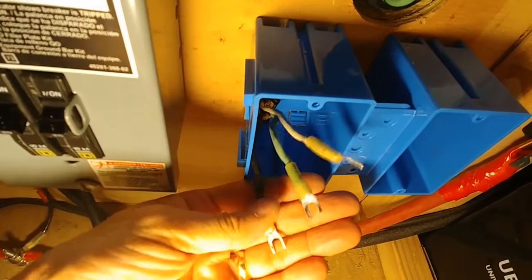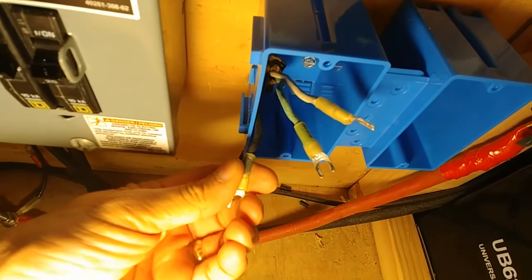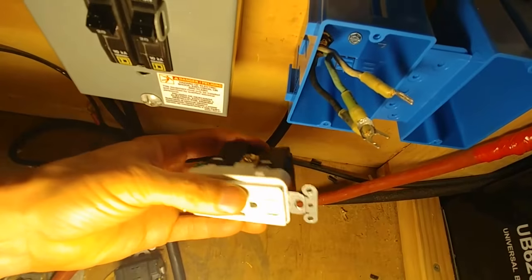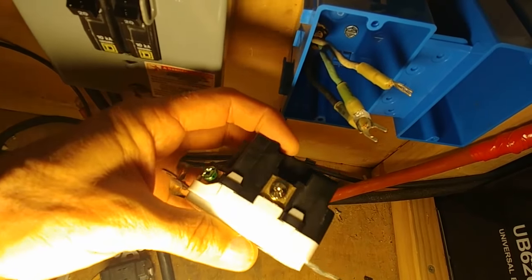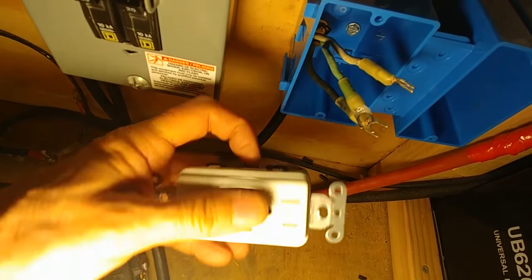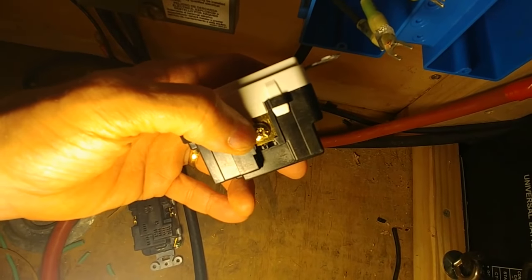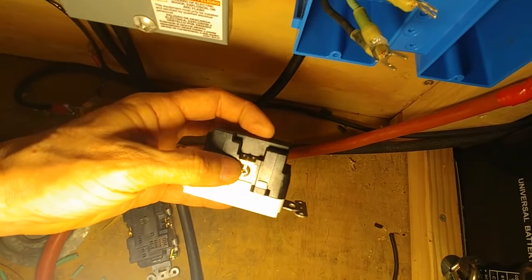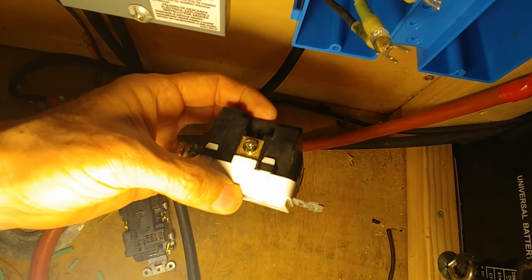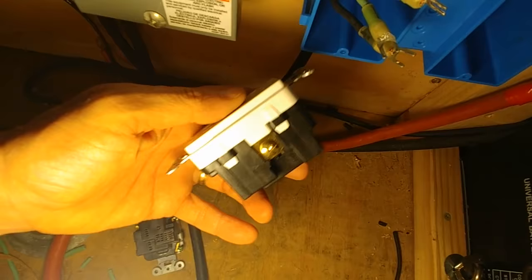I put these crimp connectors on here and heat shrink tubing on each of these wires. Now, when you hook it up to the outlet, the green wire goes on the ground. There's a silver screw and there's a gold screw: black is always going to go on the gold screw, white is always going to go on the silver screw. Certain lighting makes it very hard to tell, so you have to really watch your lighting to get your polarity correct.